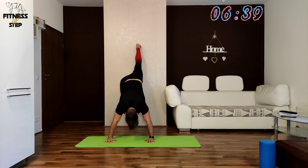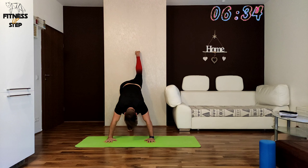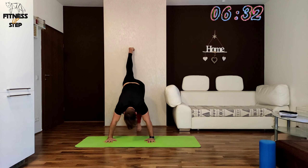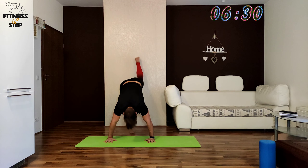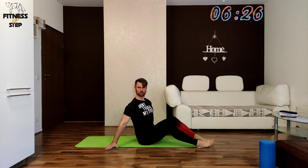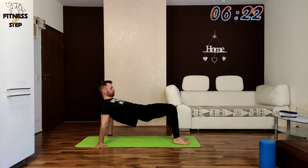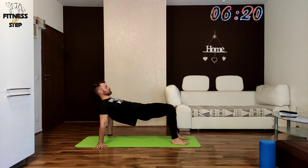In the next exercise we will be holding in a bridge in 3, 2, 1. Try to push your shoulders far from your ears. Squeeze your butt and just hold. You are doing so well.